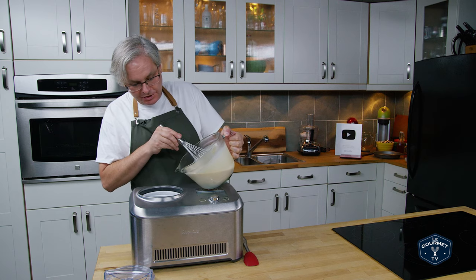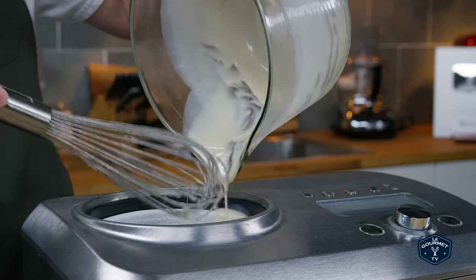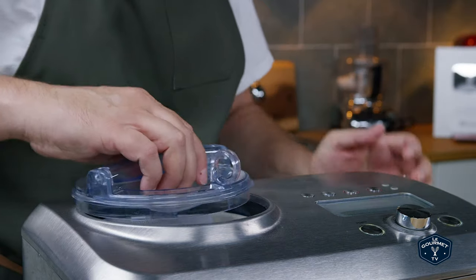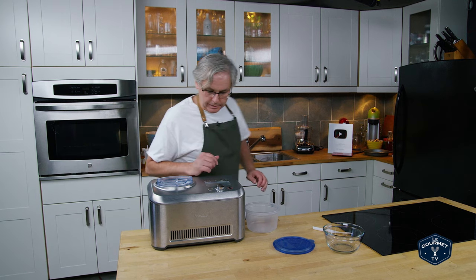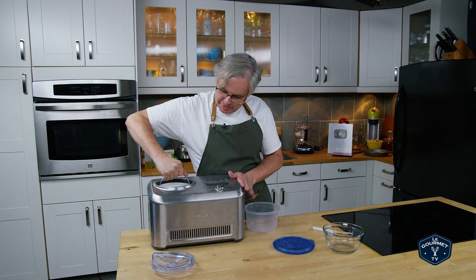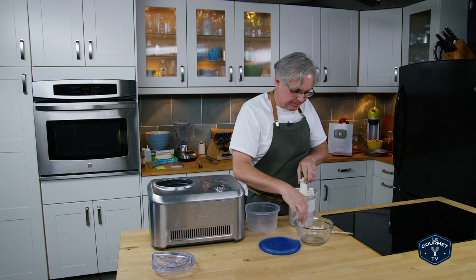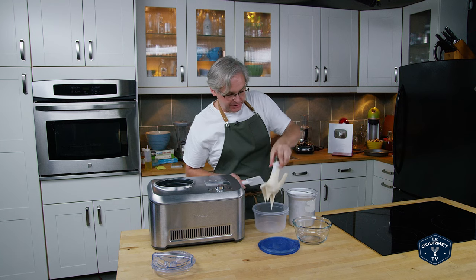The ice cream machine is chilled, so in goes the batter. It's done. Here we go. Just like every other ice cream recipe that we've made, this is pretty much soft serve, and you need to pull it out and stick it in the freezer to firm up if you want a stiffer ice cream.